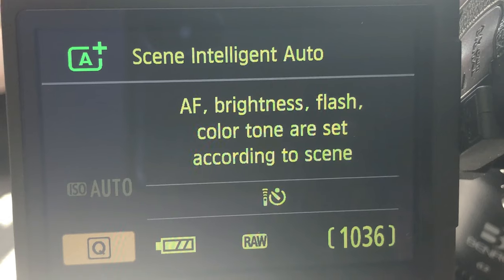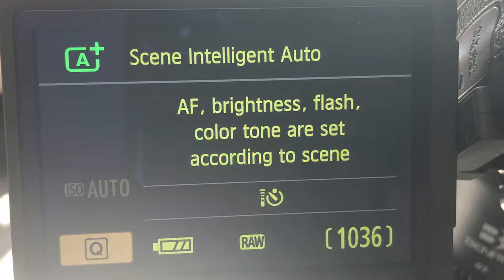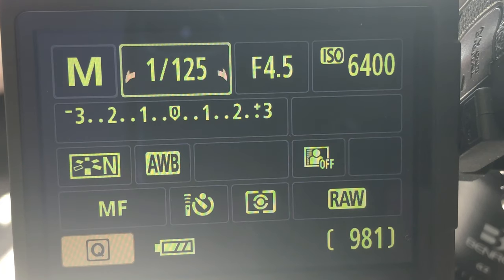Let's take a look at the settings I'm going to be using for astrophotography this evening. When you turn your camera on, you might see the auto setting. We want to scrap that — we're not going to be using auto at all. We're going to go full manual control of this camera. Manual exposure means I've got control over every aspect of my exposure.